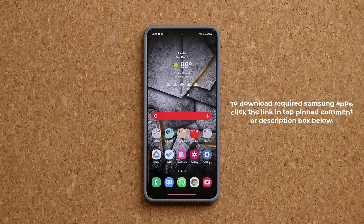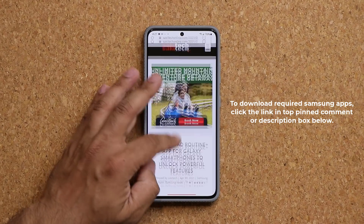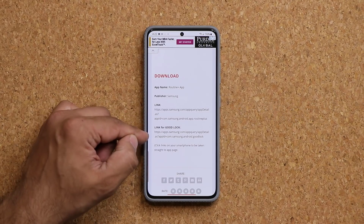To accomplish this setup, you do have to download an application. This application is officially made by Samsung, so this is not going to be a third-party application. Click the link down below and that's going to take you to my website. Once you're at the website, you want to download the GoodLock application and then you want to download the Routine Plus application.